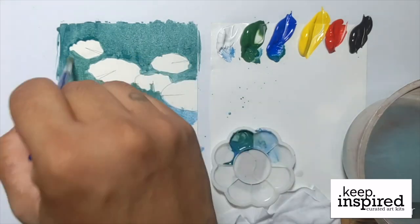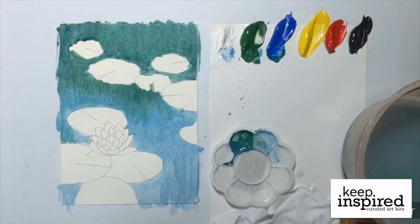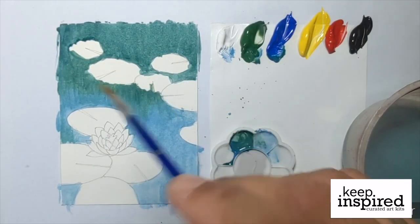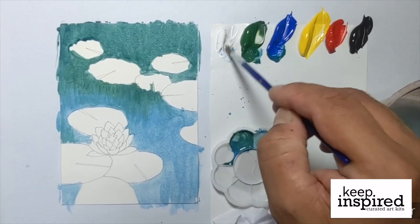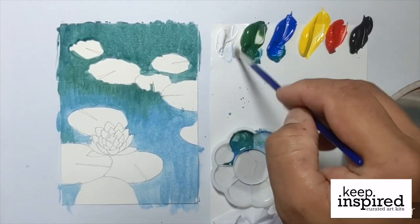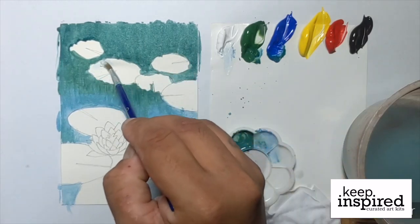At this point, let's wait for our painting to dry. So right now, we will be working on the lilies. Before we paint on the yellow-green lilies, we have to layer it with white paint first. As you can see, Julius is using white paint to bring back the shape or trace back the shape of the lilies.